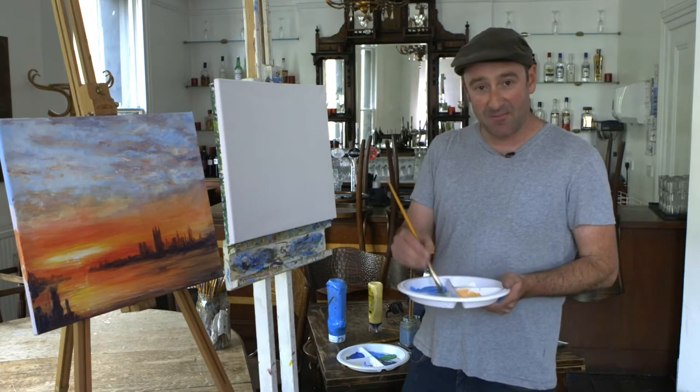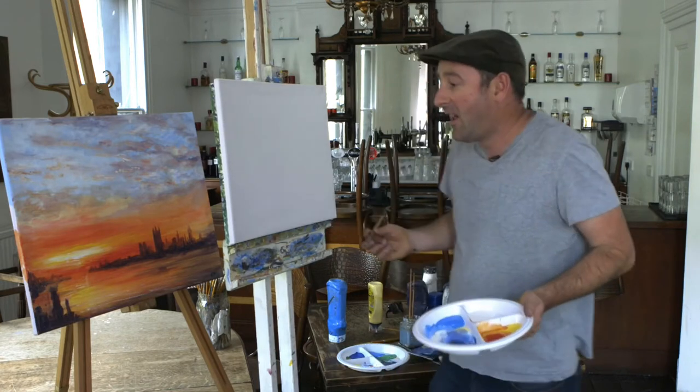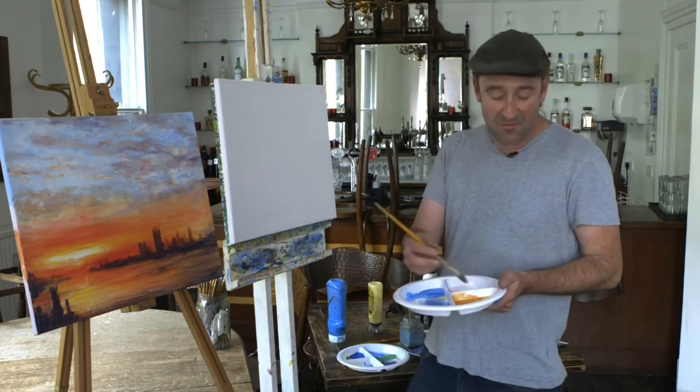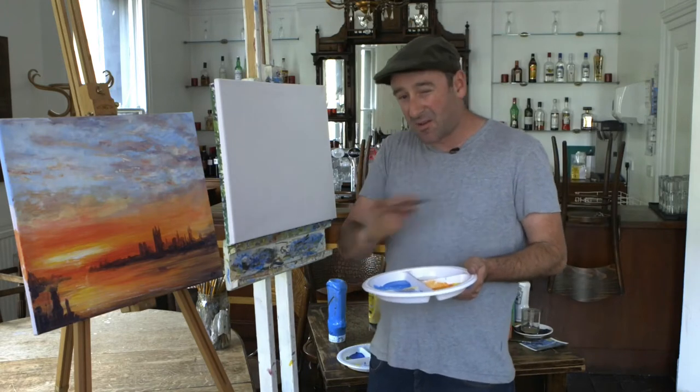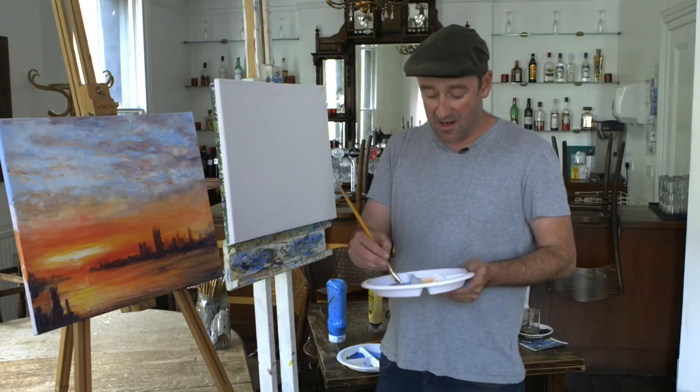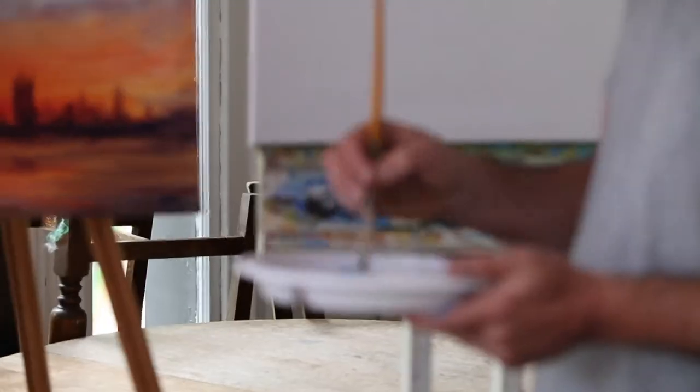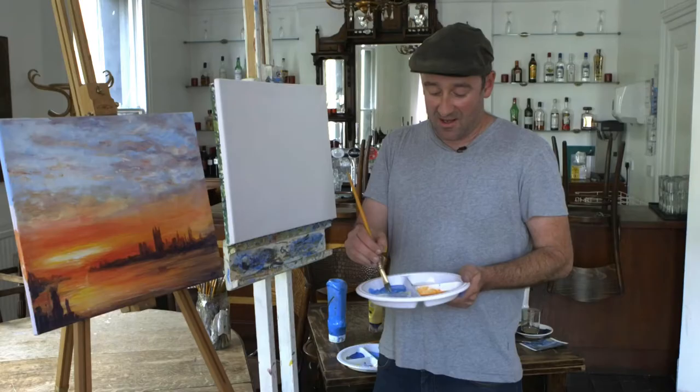We're using acrylic paint — anything water-based is fine. We just need a couple of blues, purple, red, yellow and white, that's it. You go with kind of primary colours. You can make your own purple with red and blue, so you really only need four colours.